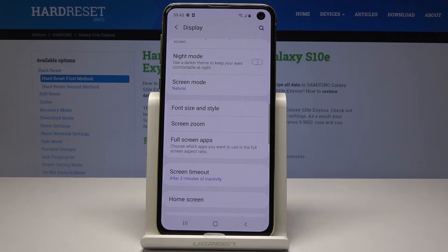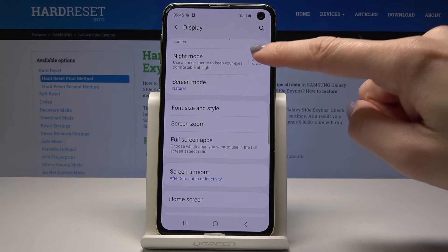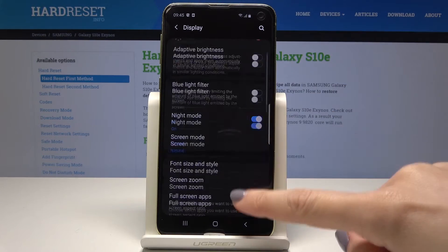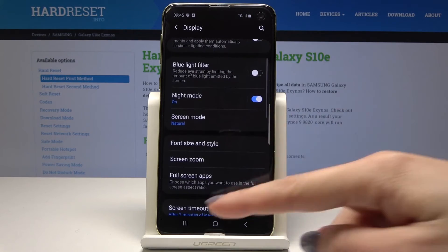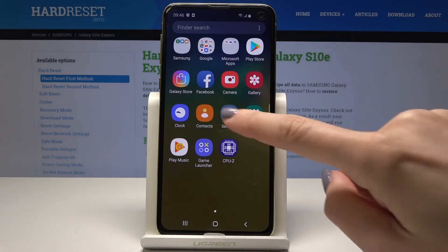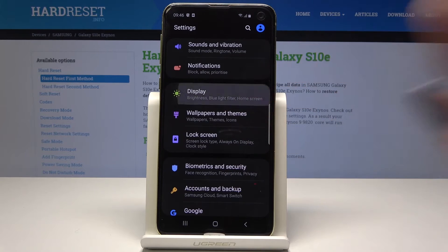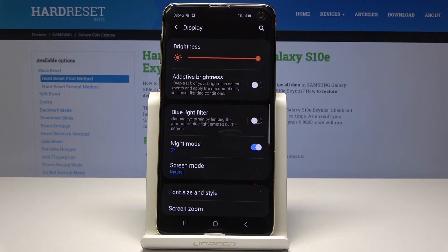It will use a darker dim to keep your eyes comfortable at night. So as you can see, just after tapping on it, the display is black and the letters are white, so your eyes will be less tired. So you can read and use your device and feel more comfy, so your eyes will not feel such pain.